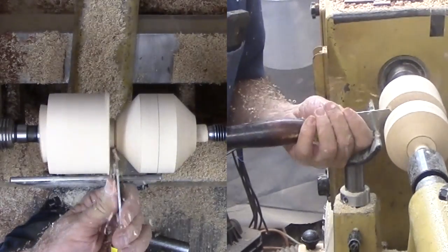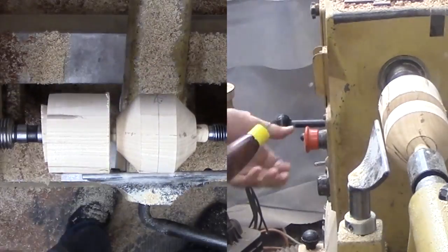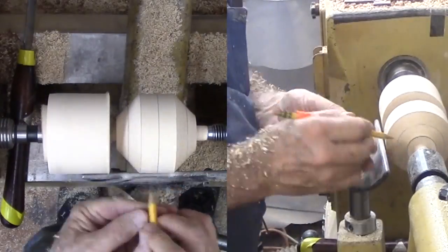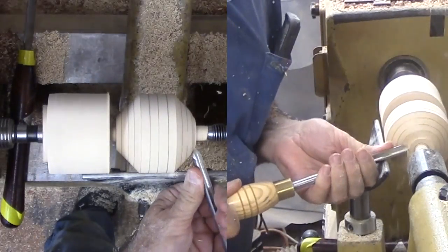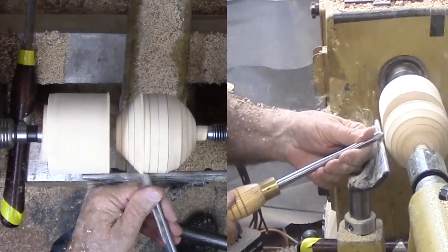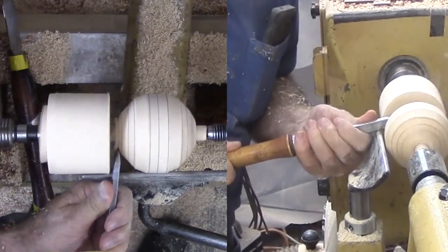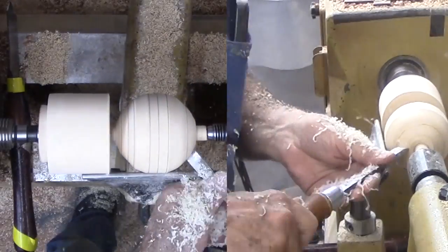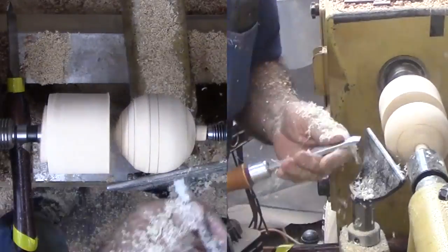With the basic octagon cut, I reduce the tenons on each end to no more than half what they were. Then immediately divide each visible side in half and then half again. On the ends, half was the axis; half again is where I cut the tenon to in the second cut. I grab my skew to cut all the corners, then to a rough rounded sphere. With all the rough work done, I cut back the tenons to a point where I can break them off but away from the surface of the sphere.